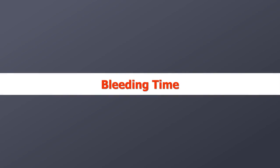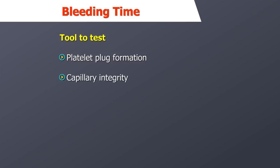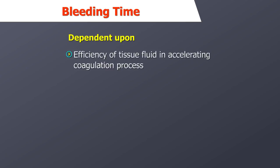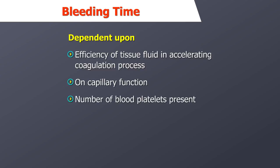The bleeding time test is a useful tool to test for platelet plug formation and capillary integrity. The bleeding time test is ordered on a patient scheduled for surgery. The bleeding time is dependent upon the efficiency of tissue fluid in accelerating the coagulation process, on capillary function, and the number of blood platelets present and their ability to form a platelet plug.